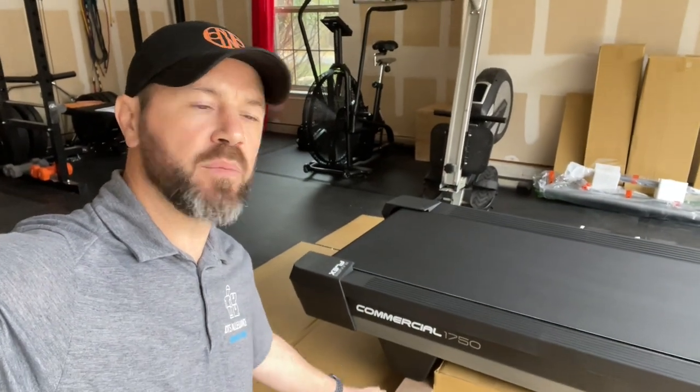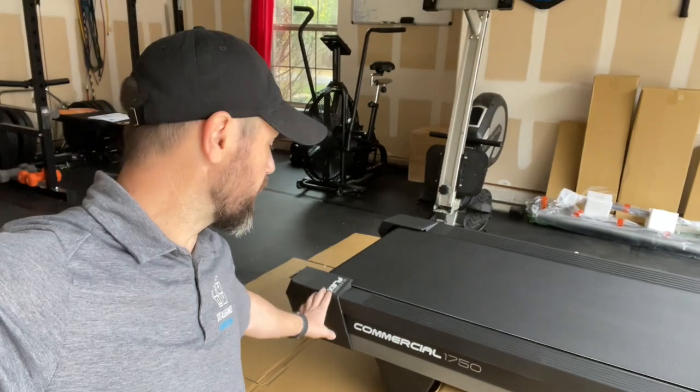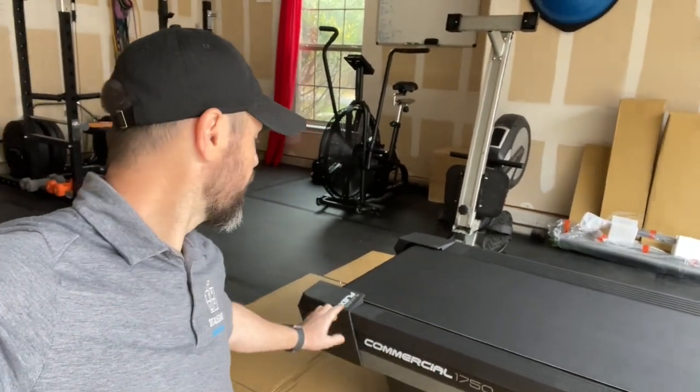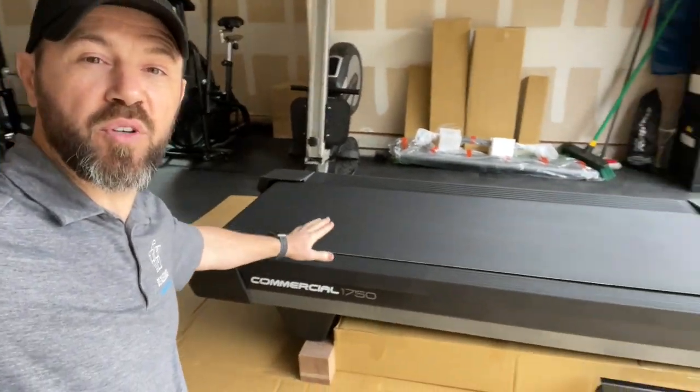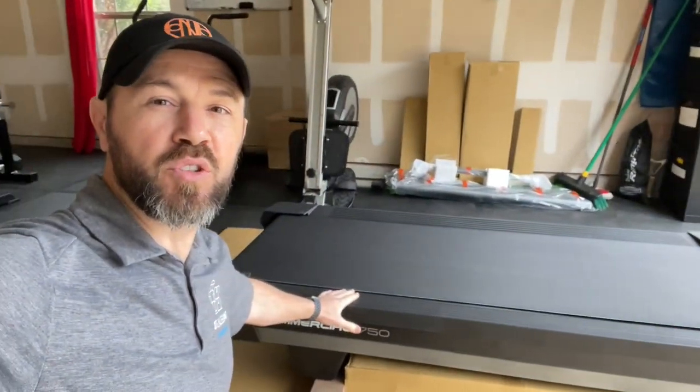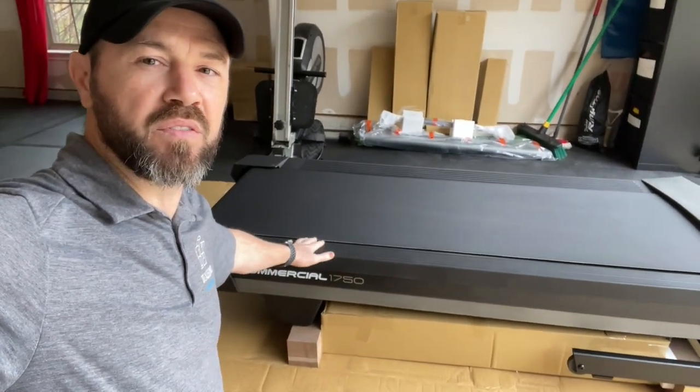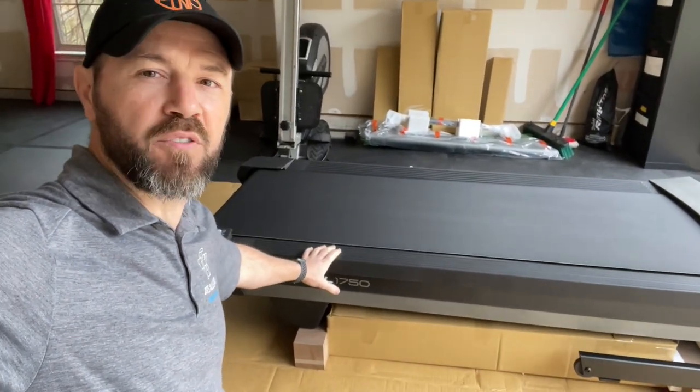Hey everyone, welcome back to Mastering Mayhem. We are going to assemble the NordicTrack Commercial 1750 Runners Flex treadmill here today. Thanks for joining me. The customer already pretty much unboxed most of it, so we're just going to take it from here.